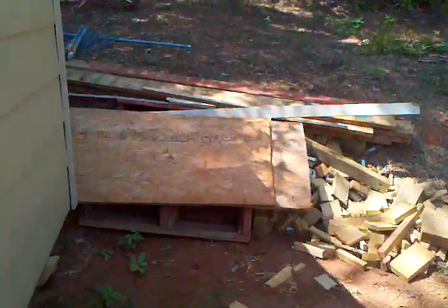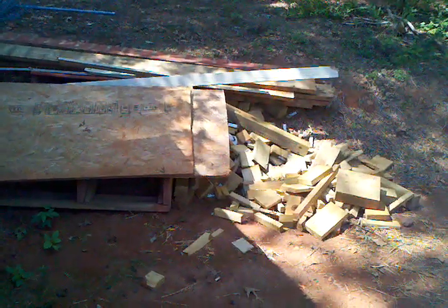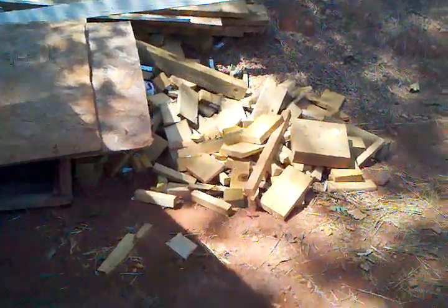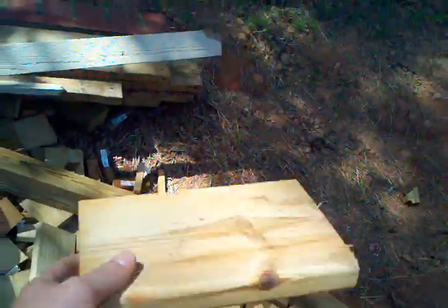I'm going to show you the tools and everything you're going to need. I had a bunch of extra wood laying around — just from the deck that we built right there. I'll show you a big pile of wood we've got just laying over here. There are a couple extra pieces of wood laying around. What I've done is take a few pieces of deck board like this.